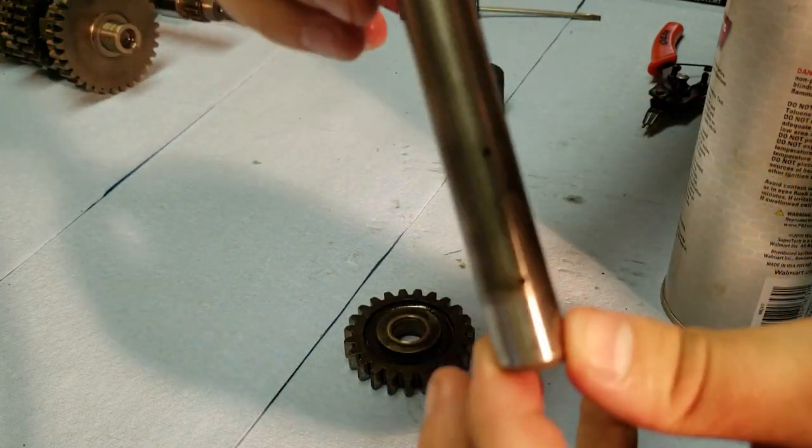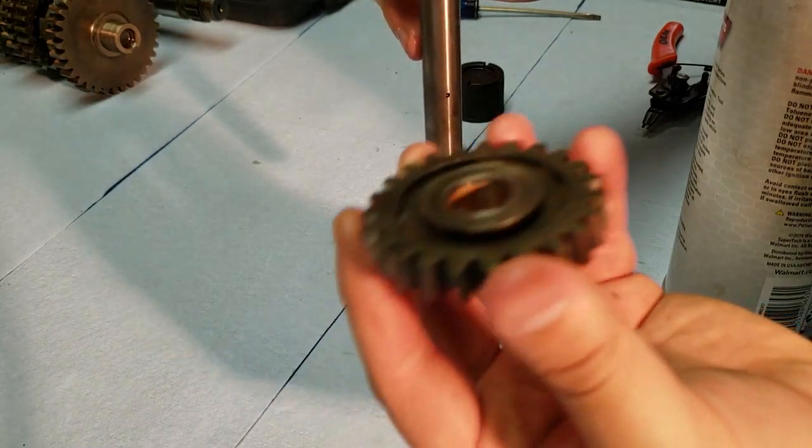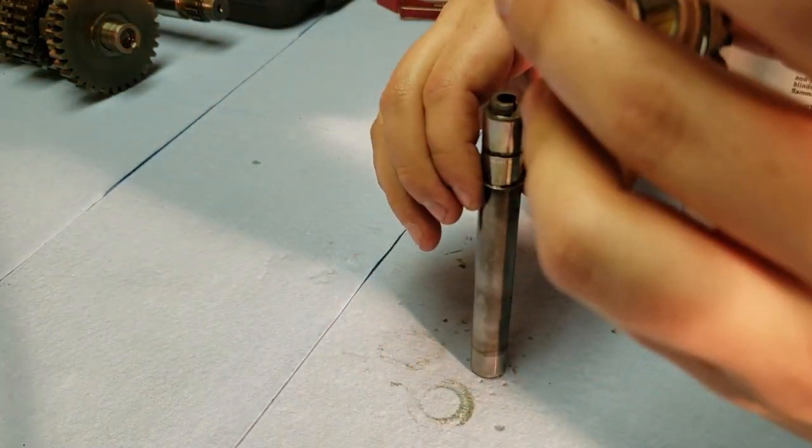Now I'm just going to spray off the shaft and try to get the oil galleries in here cleaned up real good, and also the gear as well. Make sure that's all clean, and then put this back on, and then put the snap ring on.